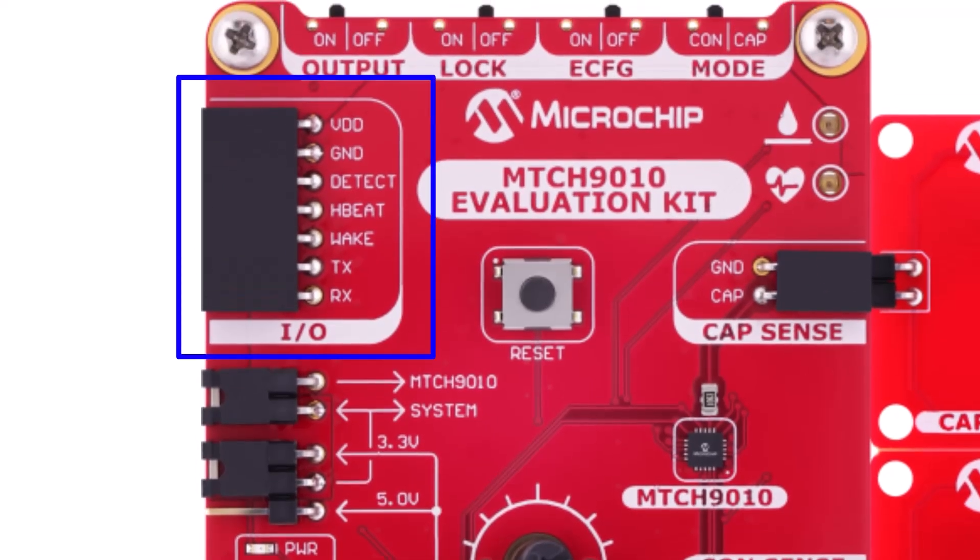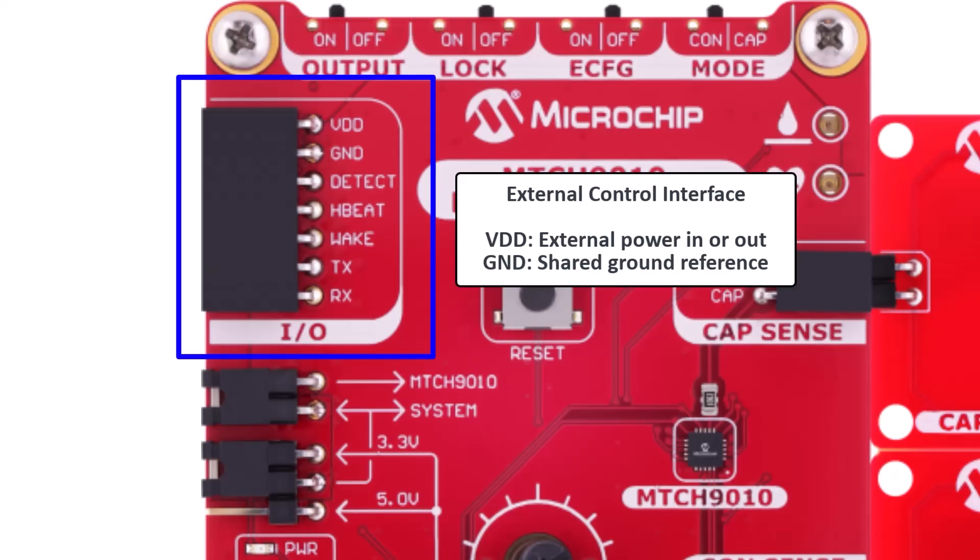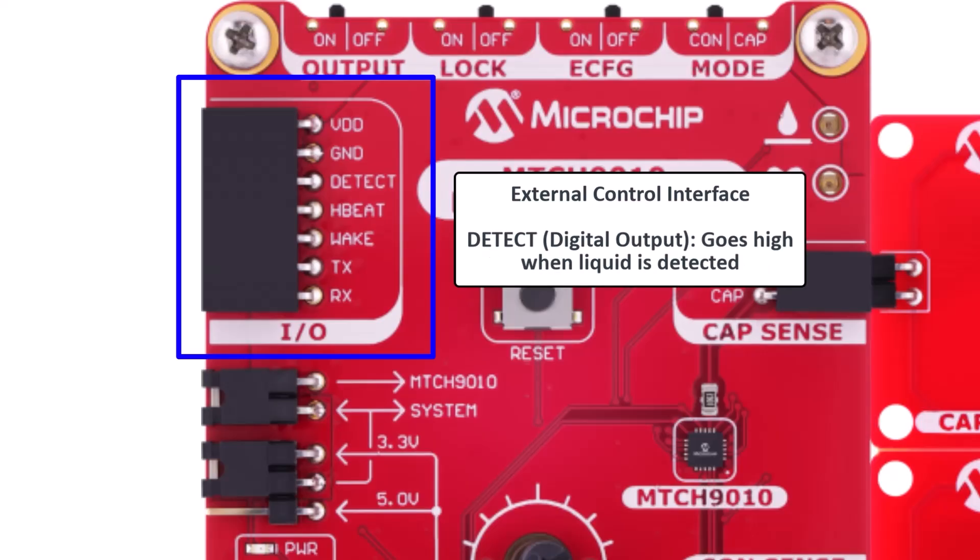Up in the top left corner of the board, you'll find the external control interface. This header gives you access to key signals for system integration or added visibility during testing. VDD and ground can be used to power the board externally instead of USB-C — just make sure to remove the power select jumper to prevent damage to the board. Detect is a digital output that goes high when liquid is detected, useful for triggering alerts or events in your system.